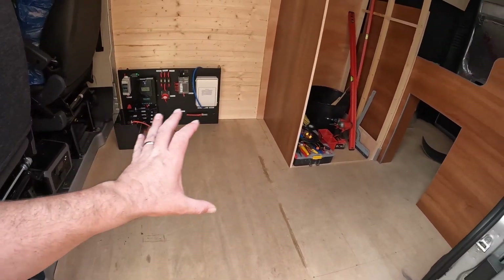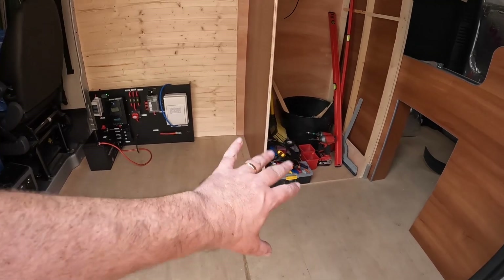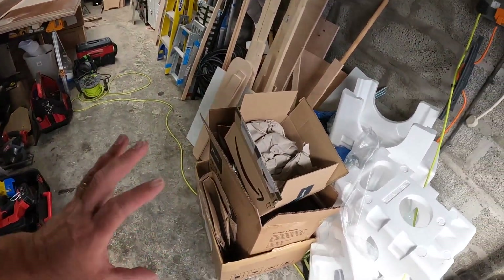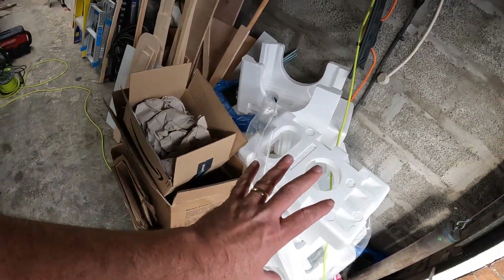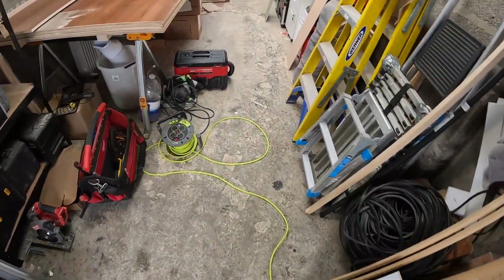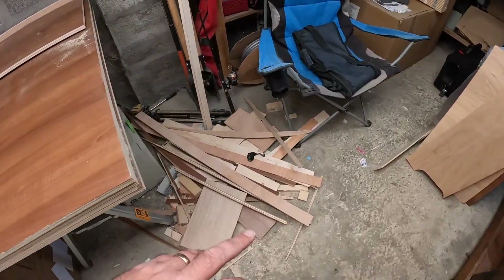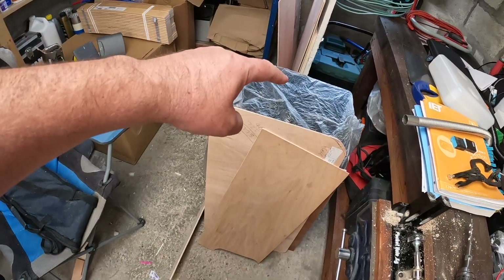I've given the van a good clean — it was an absolute mess. All my electrical bits are stowed away. The workshop floor still has a load of off-cuts and dust from the fridge and framework, so I'm going to spend the last half hour getting on top of that.